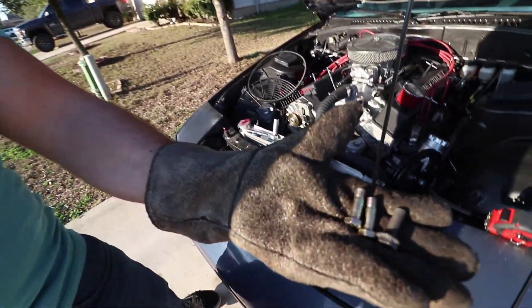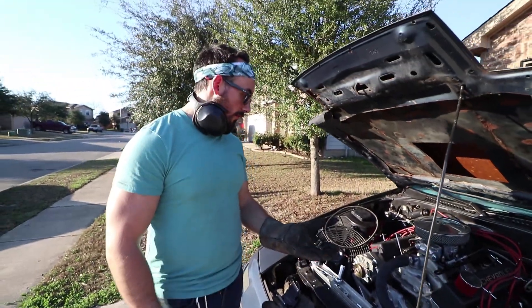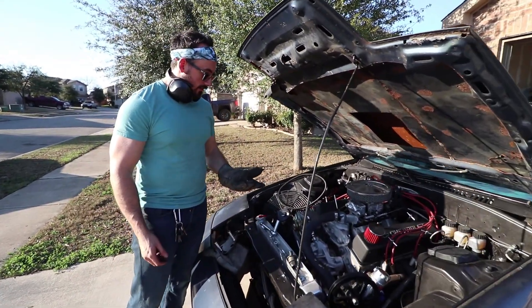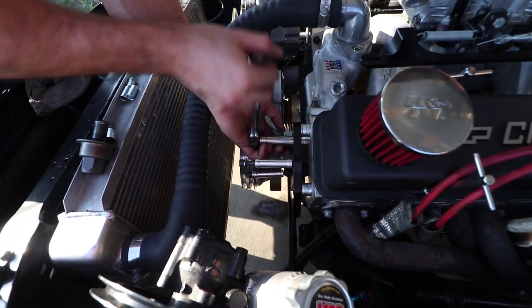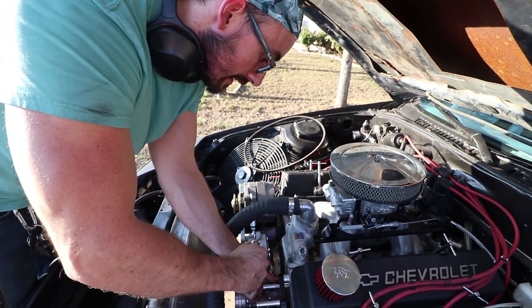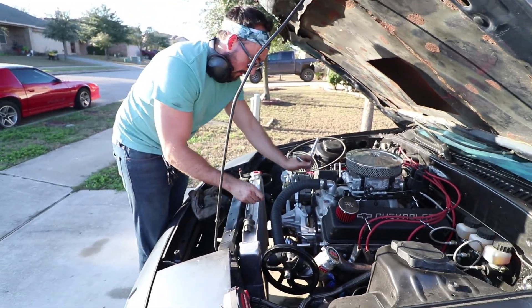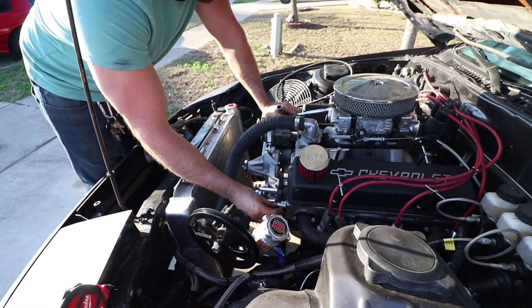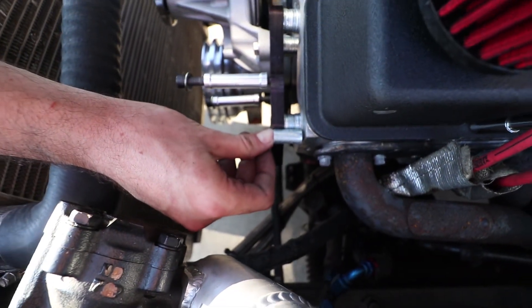We ground them all down to about the right size - we hope. We're going to put the washers on and get this thing on there. Got them all on there now and it looks like it's a little bit better. We'll see if this thing lines up. We took that much out of it so it's that much closer now, should be a little bit better.